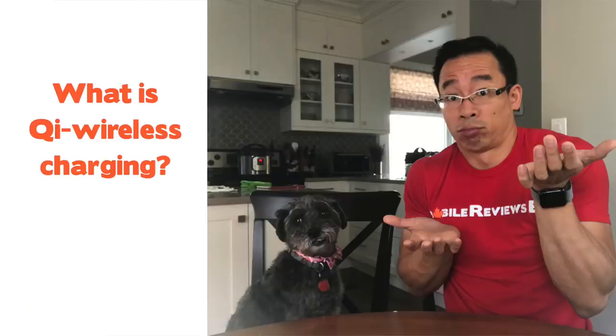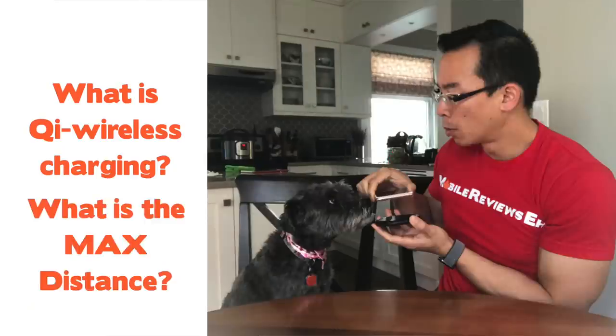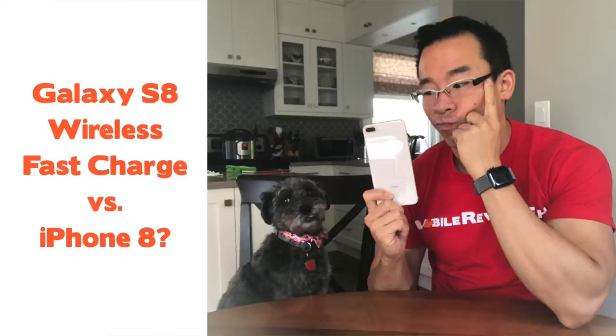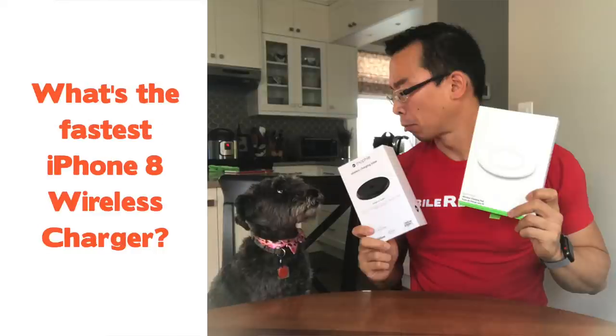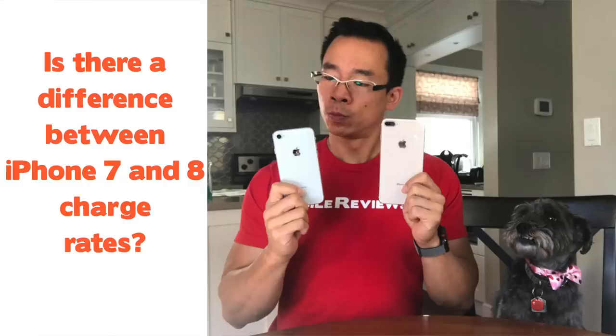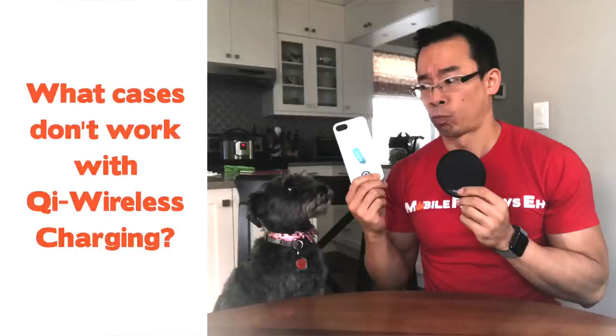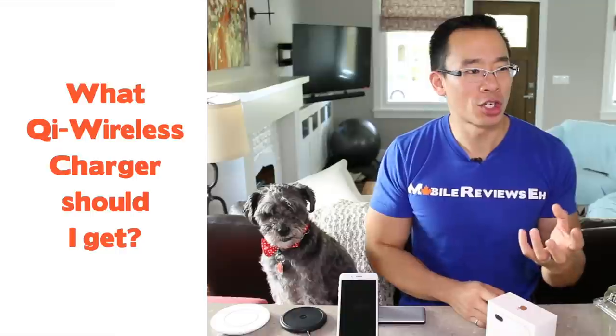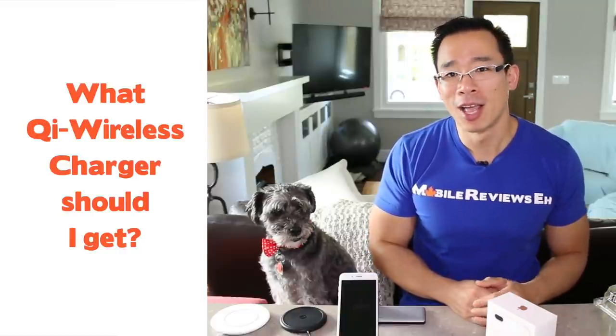What is Qi wireless charging exactly and what's the maximum charging distance? Do I really need a Qi wireless charger? What's the difference between the Galaxy S8's fast wireless charging and the iPhone 8? Is there a difference in charge rates between chargers? What's the fastest iPhone 8 charger? Is there a difference between charge rates between the iPhone 8 and the 8 Plus? What cases don't work with Qi wireless chargers? And last but not least, which Qi charger should I get? For the rest of this video I'm just going to answer all those questions and share it with you.